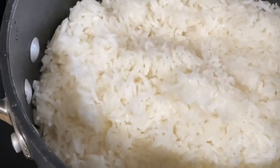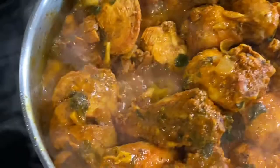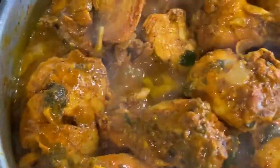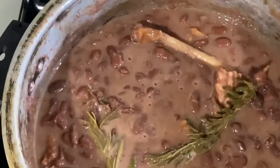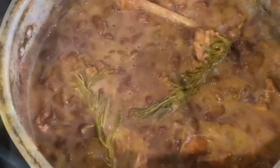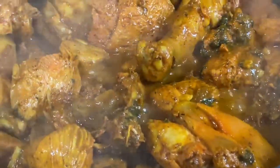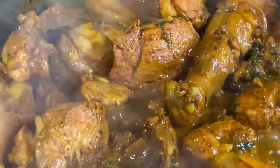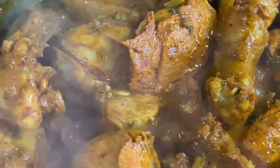Rice is ready. The meat is just about done — I'm going to add some more of that water that we saved to make the gravy. Rice is done and beans are done too. I think it's about time to add the rest of the water and the seasoning that's left over to make some gravy.